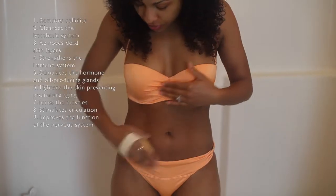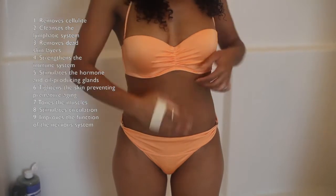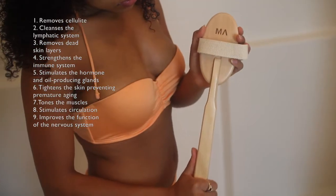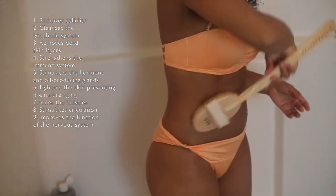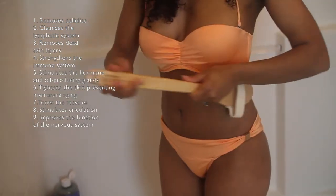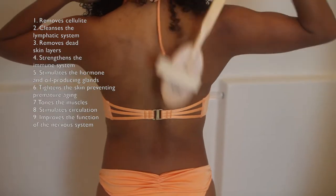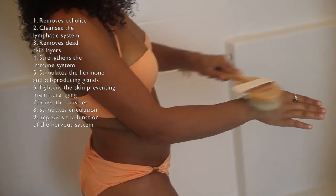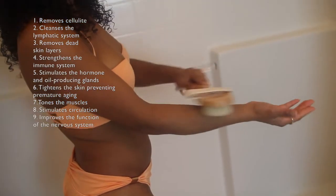Here are some of the benefits listed on screen. Dry brushing can help reduce or remove cellulite, cleanse the lymphatic system, remove dead skin layers, strengthen the immune system, stimulate the hormone and oil-producing glands, tighten the skin preventing premature aging, tone your muscles, stimulate blood circulation, improve the function of the nervous system, and help with digestion.